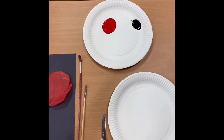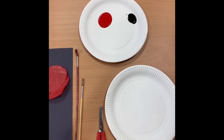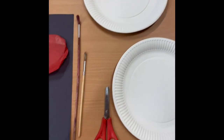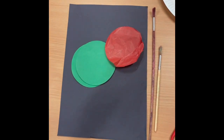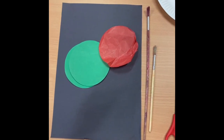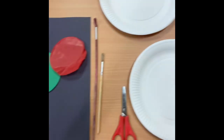Hi everyone, Miss Savin here. This week at the Craft Club we're going to make our own puppies. I'm going to make mine using a paper plate, some paint, and I'm going to need some scissors and two brushes. You could try with tissue paper or card or different colour paper, it's up to you, but I'm going to use paint for mine.